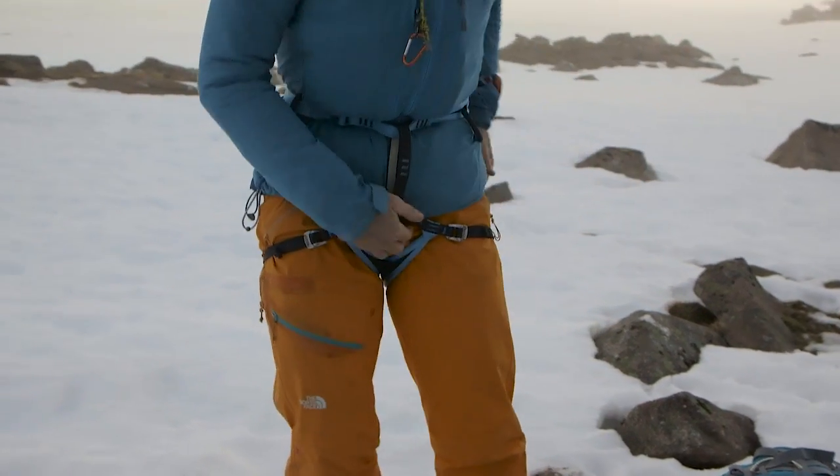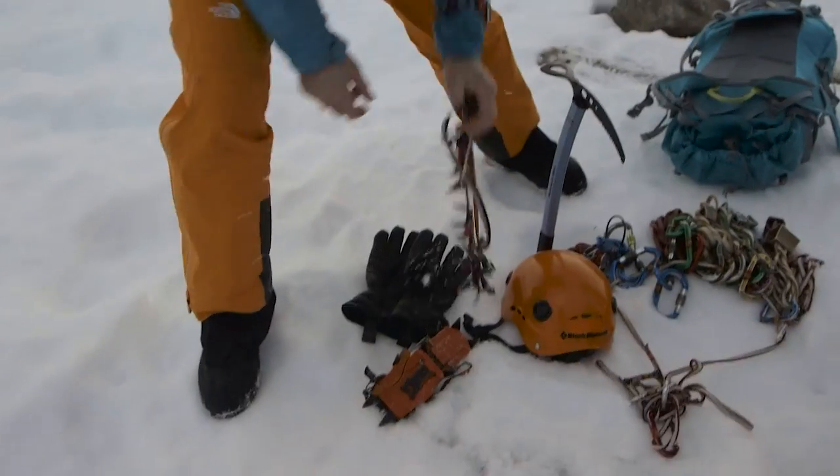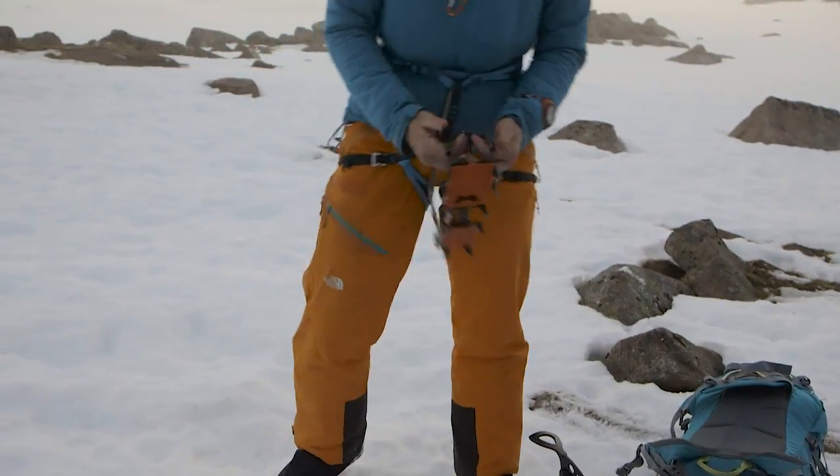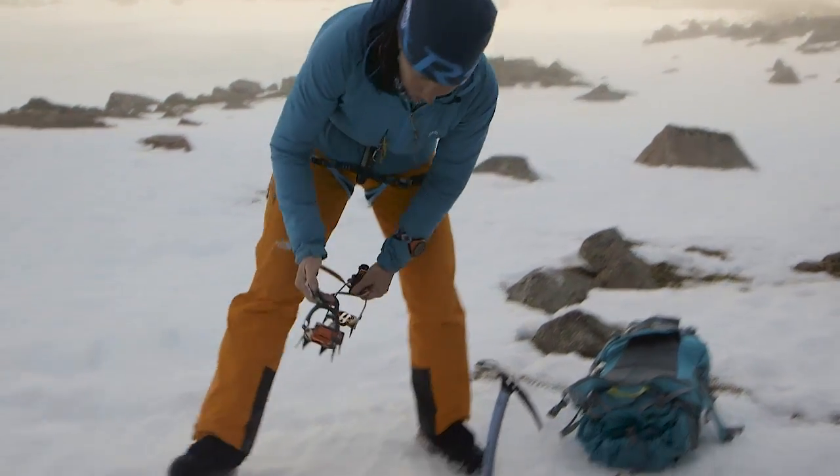Paying attention to detail, getting it all right first time, trying not to get distracted as you're going through each individual step. So once I've got my harness on, I'm going to think about my crampons.